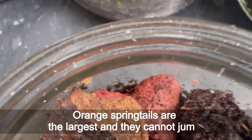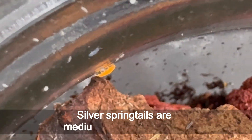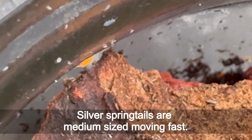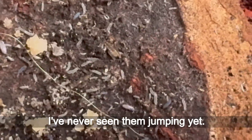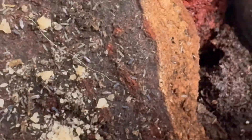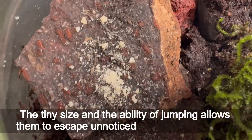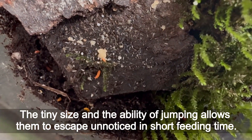Orange springtails are the largest and they cannot jump. Silver springtails are medium-sized and move fast — I've never seen them jumping. White springtails are the smallest and they are jumpers. Their tiny size and ability to jump allows them to escape unnoticed during short feeding times.